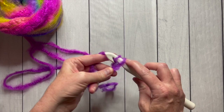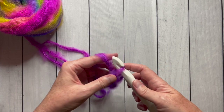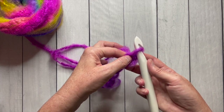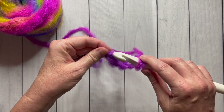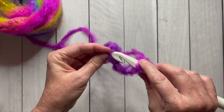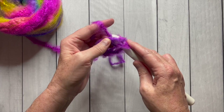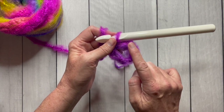Now you're going to chain six. We don't count the chain that's on the hook, only the chains that are off the hook. So I'm going to chain six and then count one, two, three, four, five, six. Now I'm going to join them to form a ring. I'm going to make a slip stitch with the hook right here in the very first chain that I made, yarn over and draw through both loops on the hook. Now I've made my starting ring — my foundation ring.